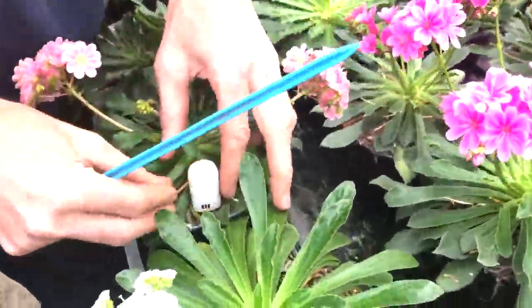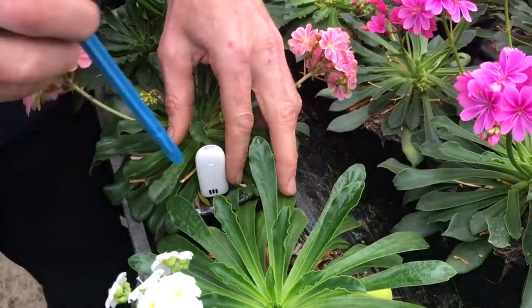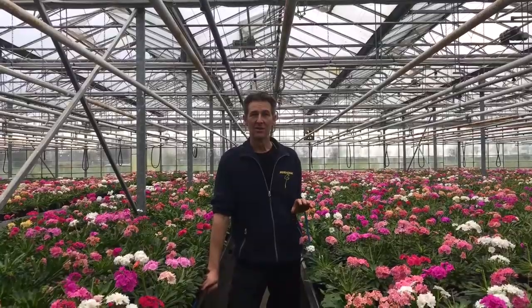Just place it in the pot, nice and deep, and put the stick next to it so you know where your sensors are. You now have placed 10 sensors around your PlantHub Remote.